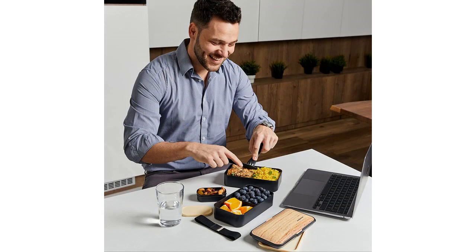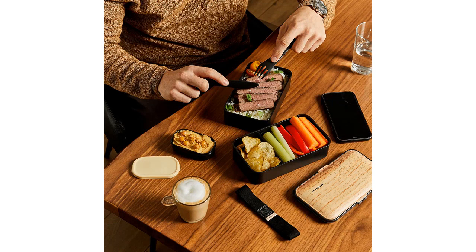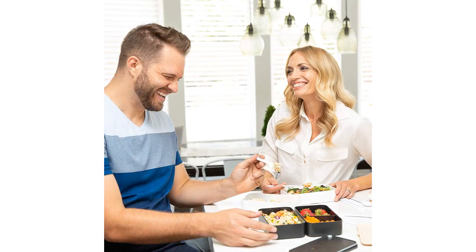This is the best bento box I have ever used. The colors are so vibrant and the compartments are perfect. The leak-proof design is great, and the dishwasher-safe feature is a huge plus. The chopsticks and cutlery are also a great addition. I would highly recommend this to anyone looking for a great bento box.